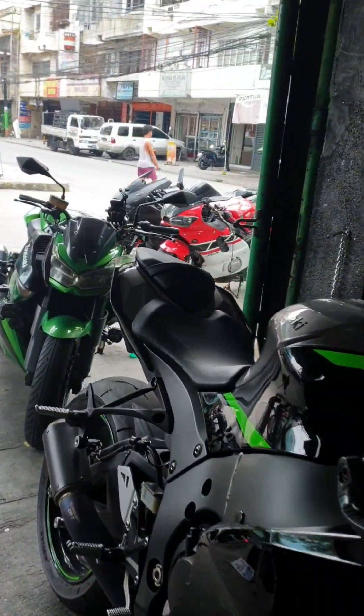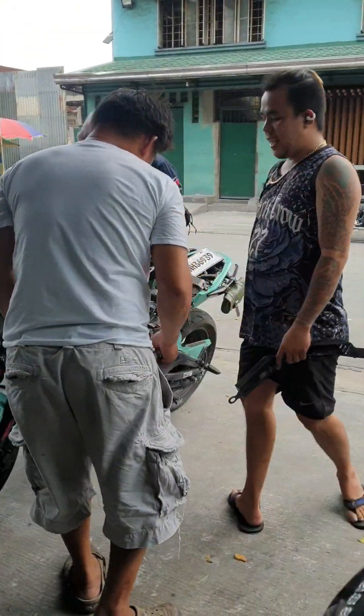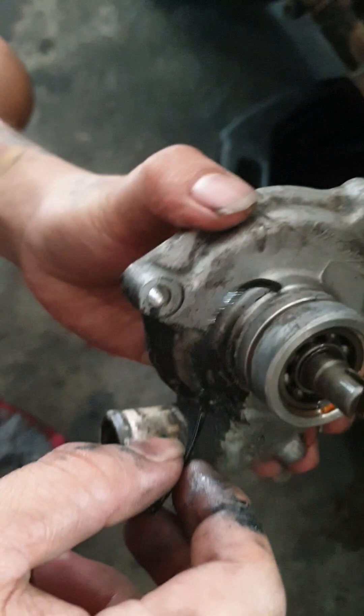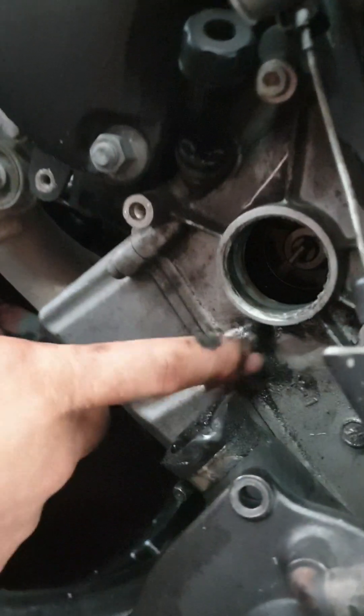There we go, the power plug. The Yamaha R6 has a tank — it has a tank pump.